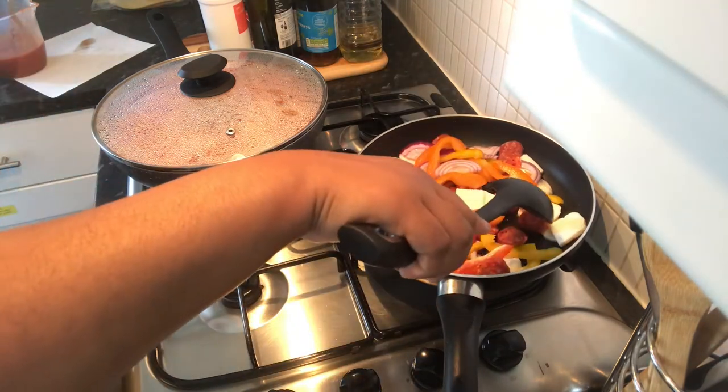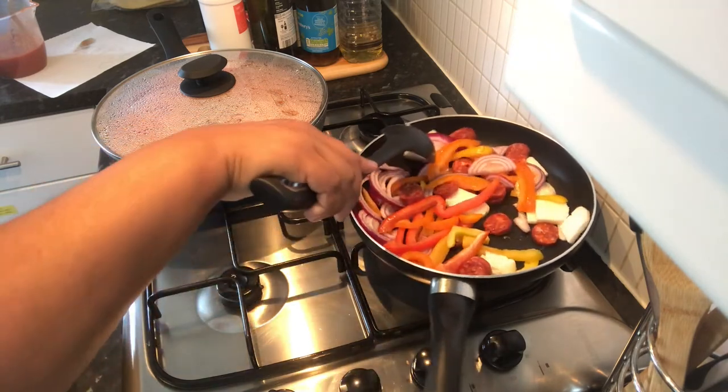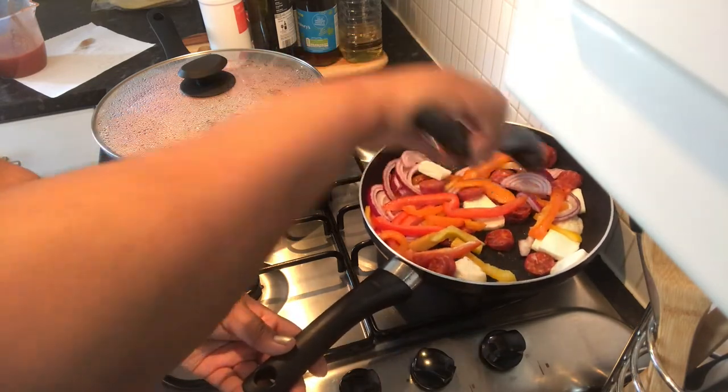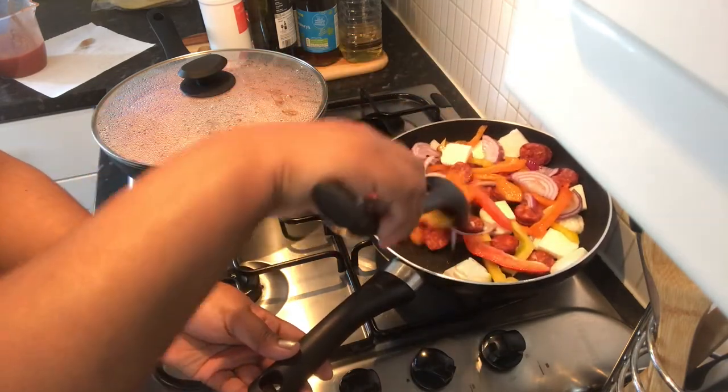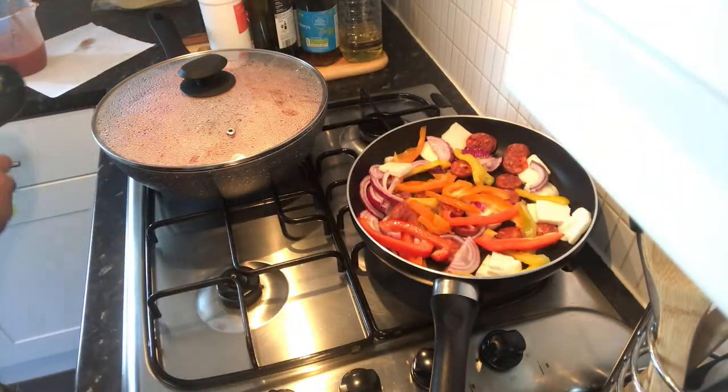I might end up just putting some into a little container that I take food into work, so I can just take it on my break — because it might be too much for the salad. You never know.